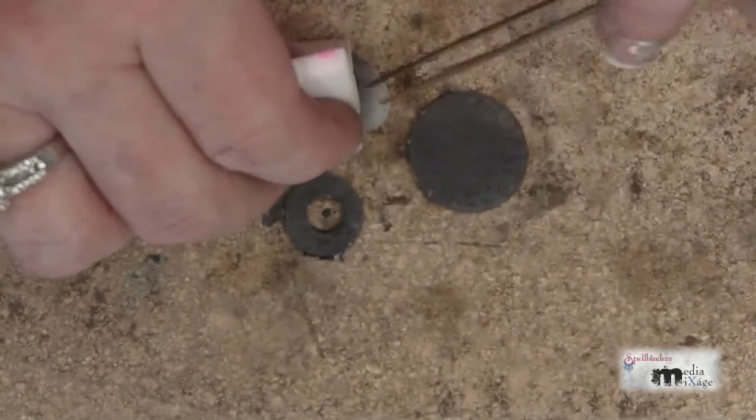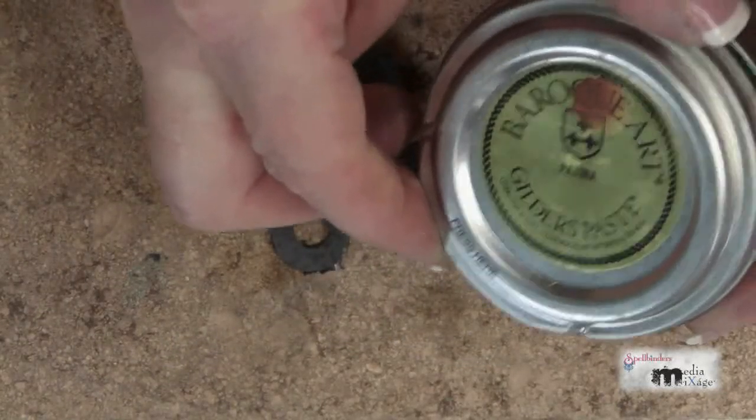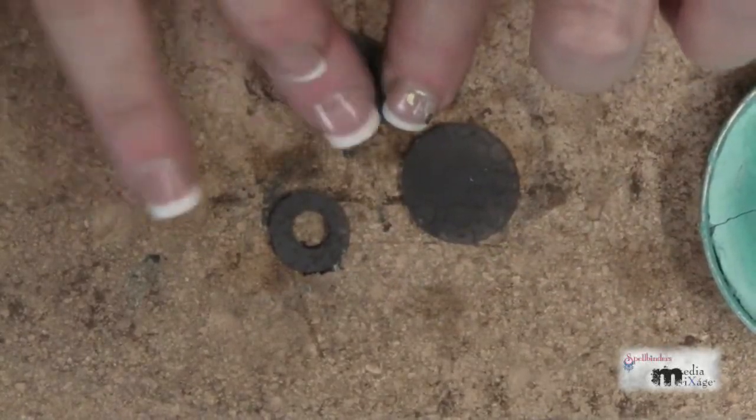Apply dark brown acrylic paint to a cosmetic sponge and paint it onto your shapes. To add patina, I'm using Gilder's paste. I'll add a small amount to my finger and rub it over my shapes, and you can add as much as you'd like.